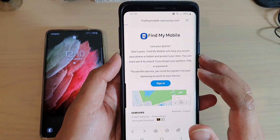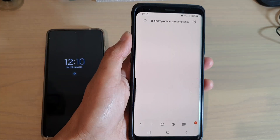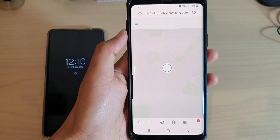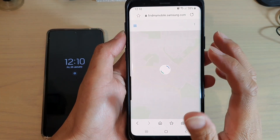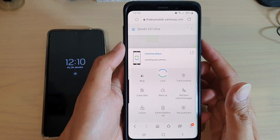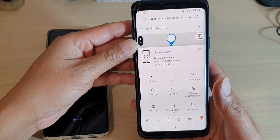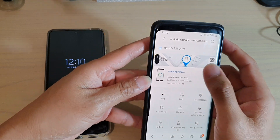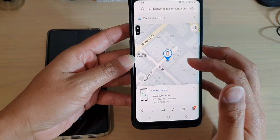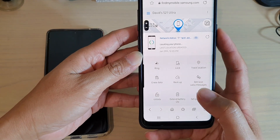Tap on the sign in button and then log in with the username and password. Once you have put in the password, you want to sign in. Once you have signed in, wait for the device to detect your current location. Here you can see the device has already detected my location. After that, what we can do is tap on unlock.